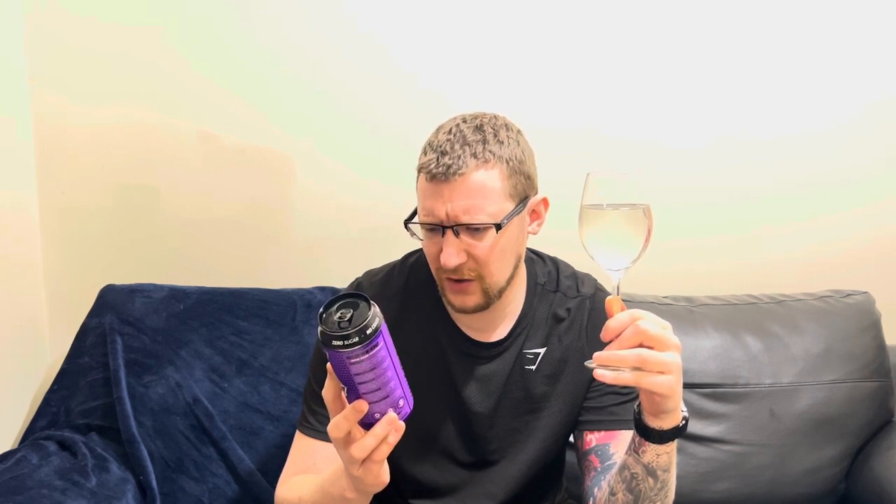Suggested use — I obviously need some caffeine because I can't speak. Consume one can of Raze 20 to 30 minutes before — sorry, the writing is very small — before conquering your exercise or life. So have one can before conquering your exercise or life. I didn't realize I was going to war, but sure, I will conquer the gym after I've had this.